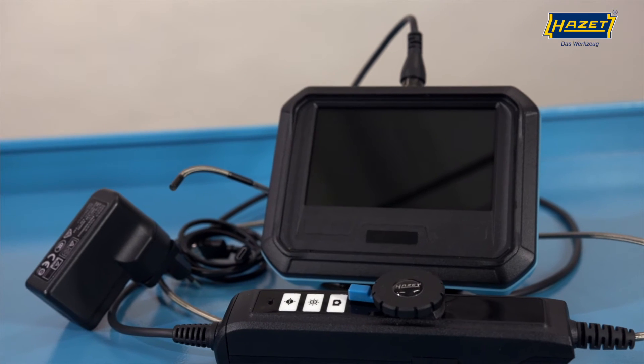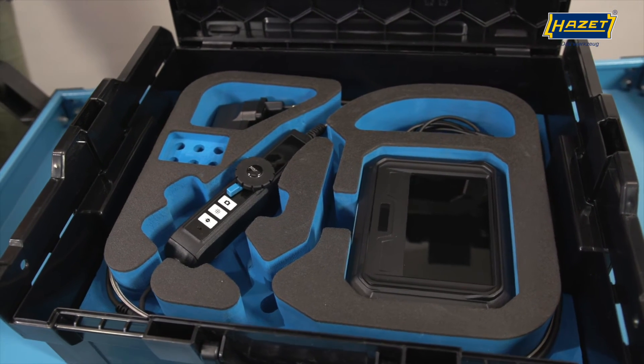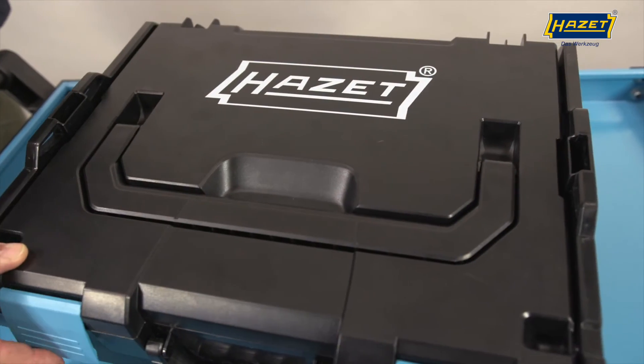The basic unit and probe are well protected, neatly and clearly stowed in our L-Box 190L-136 when delivered.